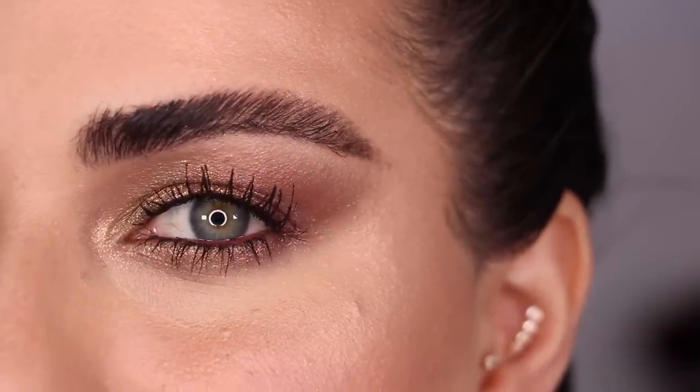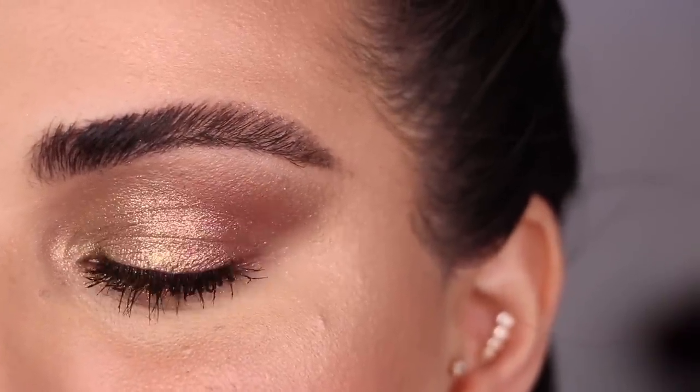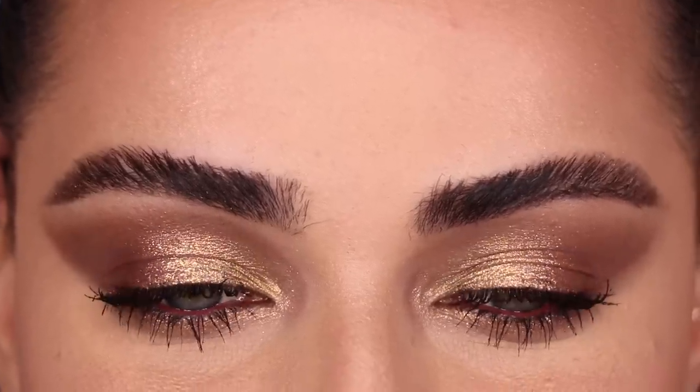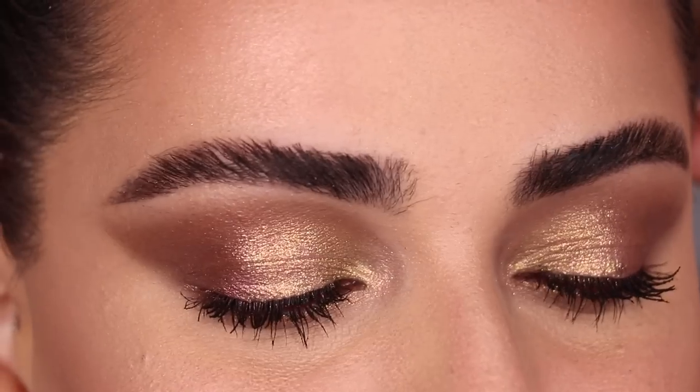Here's the look after I went ahead and applied some mascara. I absolutely love this one — check it out on both of my eyes. So so so so pretty.